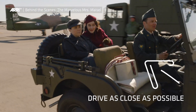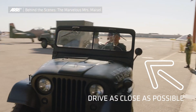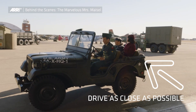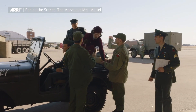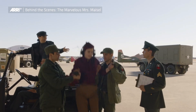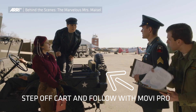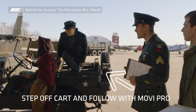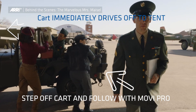Jim McConkie, my Steadicam operator, suggested instead that we go with a grip truck, which is like an electric golf cart. We would drive them to the point where the grip truck and the jeep would get as close as possible together with the stunt driver on both the jeep and the grip truck. Jim would shoot it with the Steadicam. That way, when we got to the end of the move, he could just step off the grip truck, which then had to immediately drive forward and hide into a tent that we had built on the hangar.